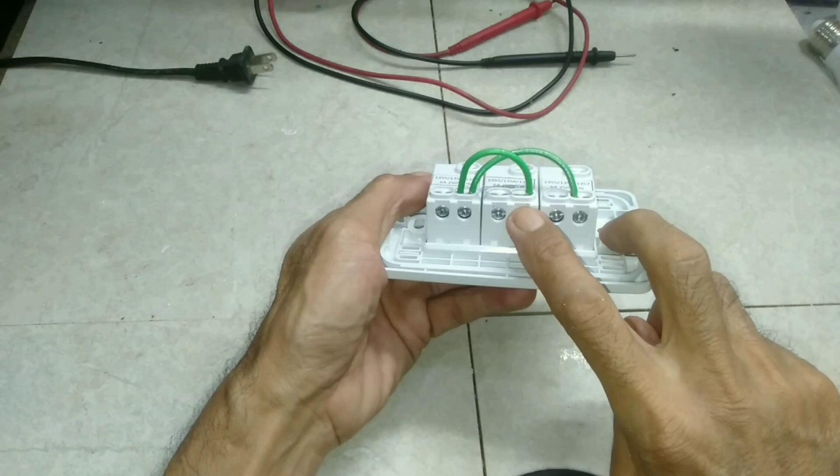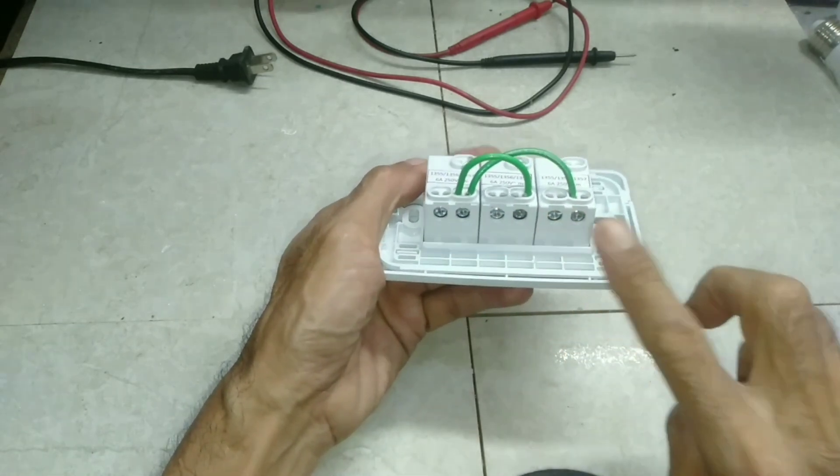The jumper is done. The remaining slot is for the return wire. Next is the connection.